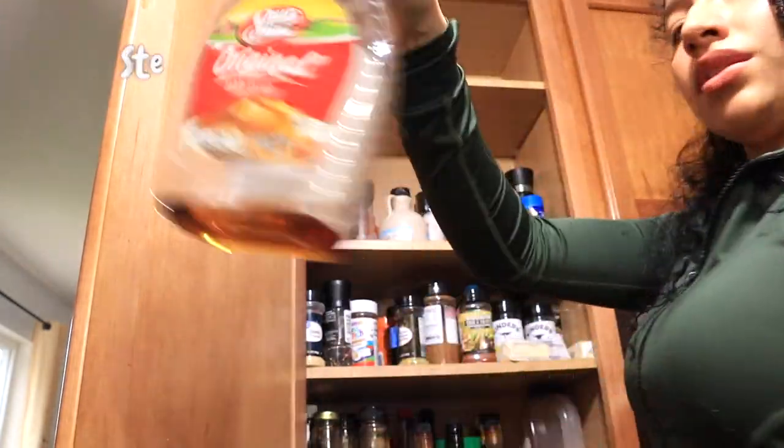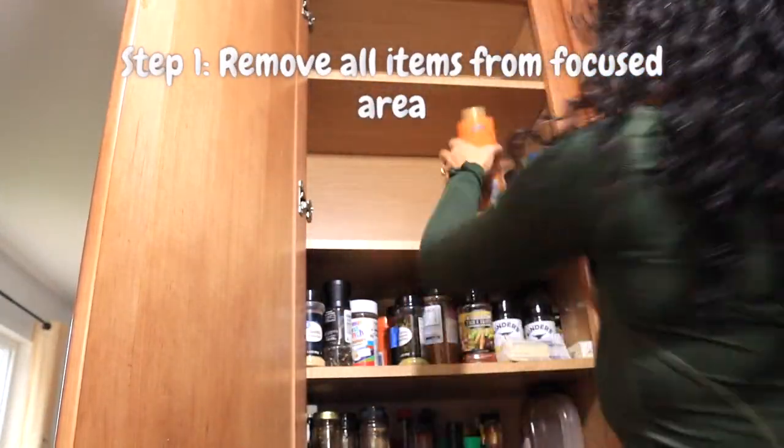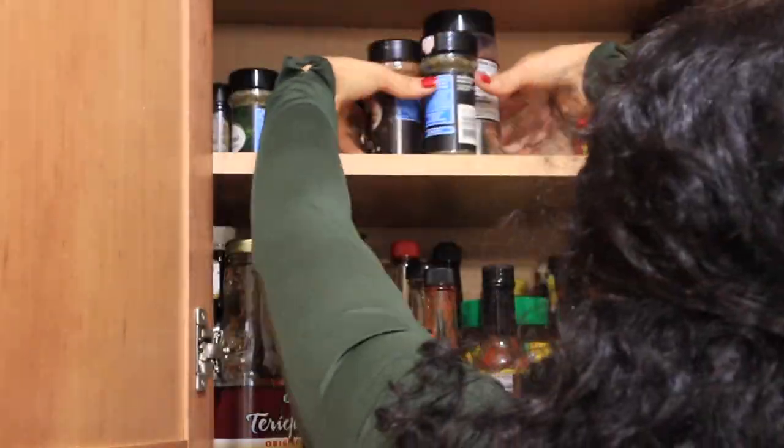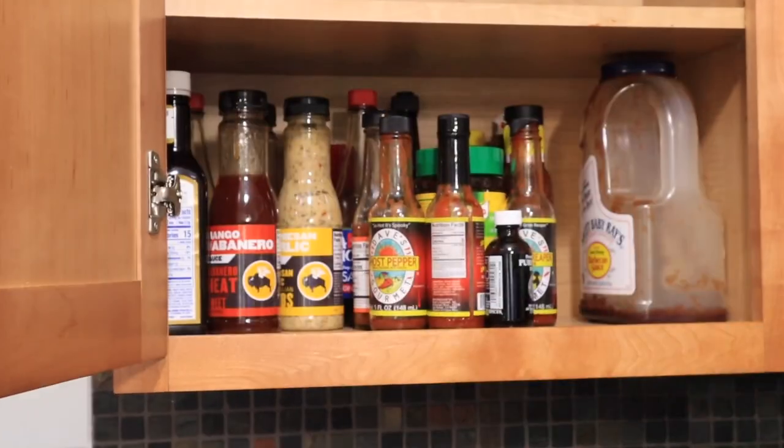Step 1 is to remove all items from the focus area. This allows you to see the area as a clean environment and really get clear as to what will go back in there and what you no longer need.